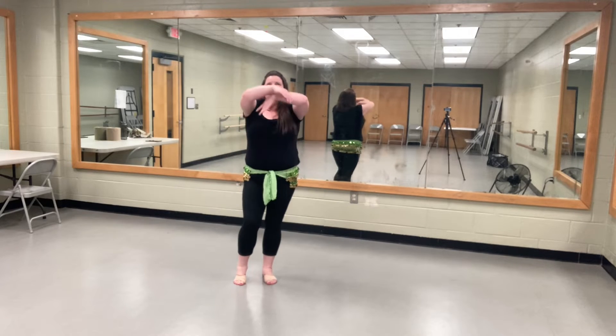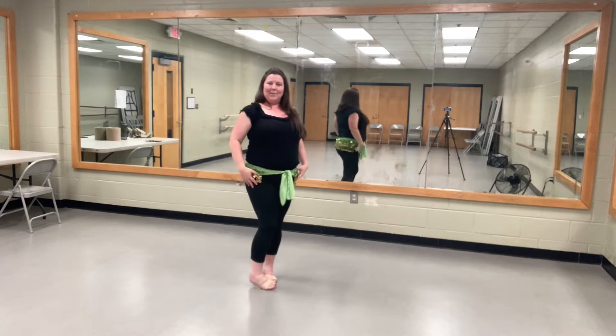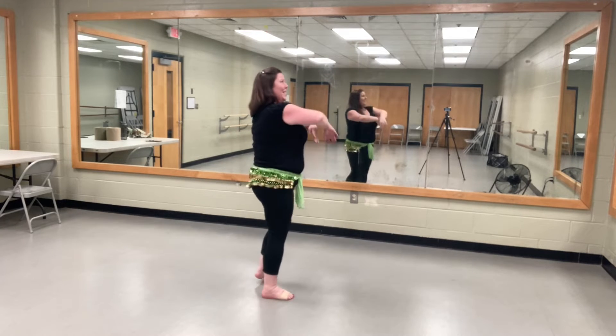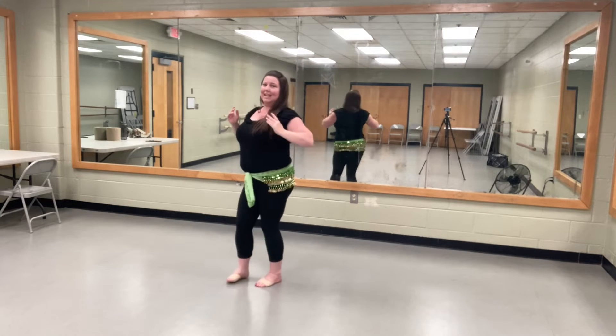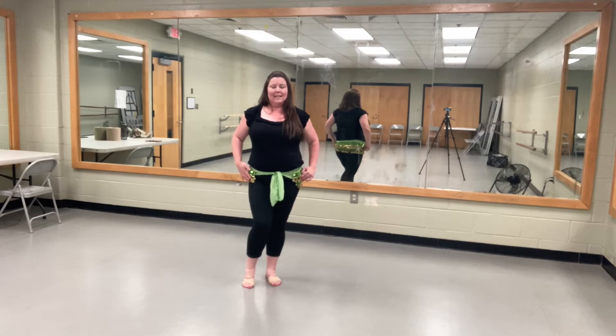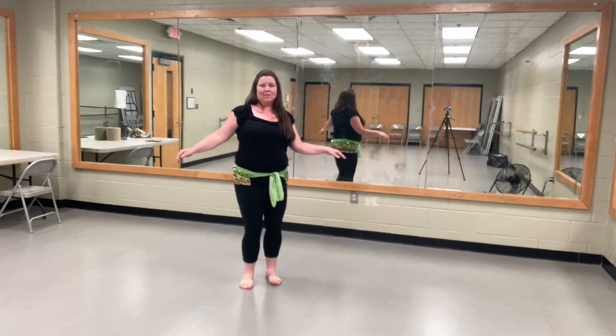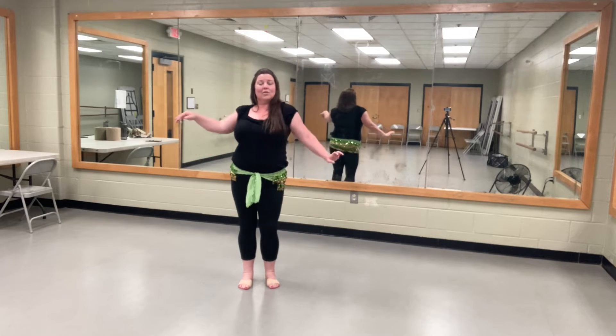As we're doing that, we're going to take our arms up and back down. It would look like this: one, two, three, four, five, six, seven, eight. Now we bend it up right here, facing forward again.